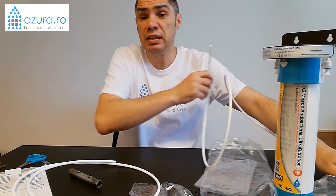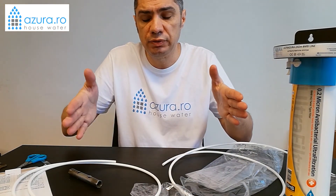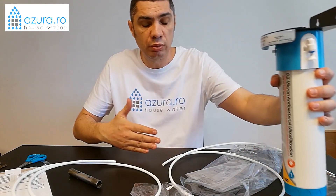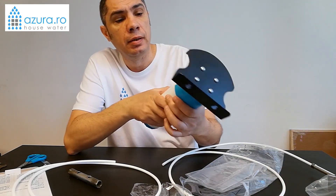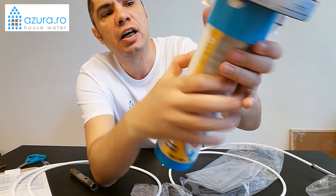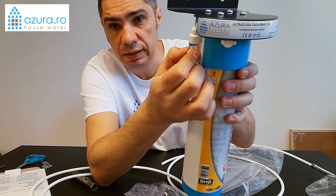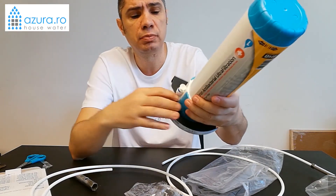If you want, you can position the filter outside the cabinet, so you don't have to put your head inside when you change the cartridge — you can place it in front of the cabinet. Now, we have the IN and OUT ports on the filter — you can see them here. The IN is covered by a plug, and the OUT is also covered by a plug. The IN is the water inlet, fed from the tap under the sink, and the OUT is the outlet from the filter, which connects to the water faucet above.